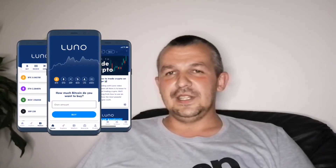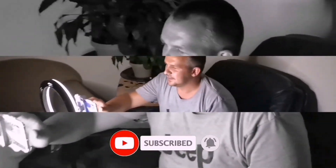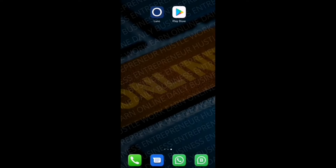New to the world of crypto? Do you want to get started with a Luno Bitcoin wallet? Welcome back to Epic Entrepreneur. Today we're looking at how to set up a Luno Bitcoin wallet. This video is the first of a three-part series — next we'll cover setting up an exchange and then trading on a cryptocurrency exchange in order to earn an income.